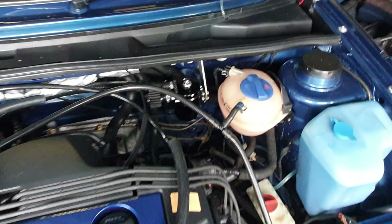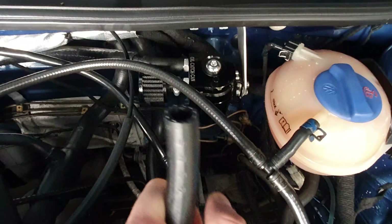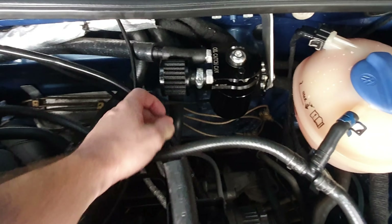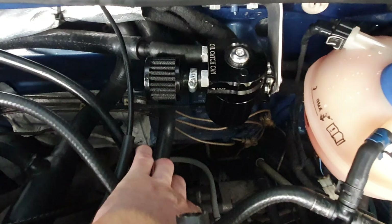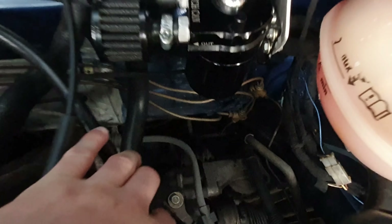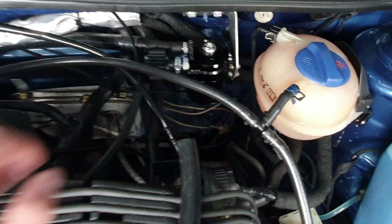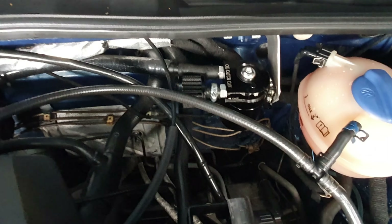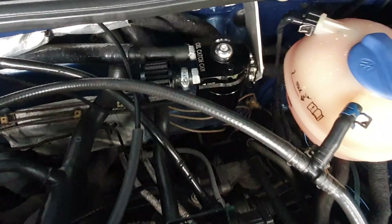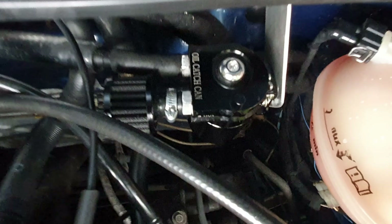So the first job I'm going to complete is fitting this rubber pipe to the other side of this catch can, where this filter is. I'm going to route it down there and probably keep it this side. It'll just help keep the fumes outside of the cab — you can smell them coming in. This is a piece of rubber pipe that I've got off Amazon. Should do the job quite nicely, it doesn't have to be anything special.